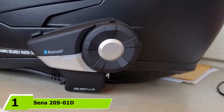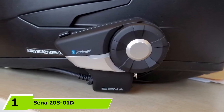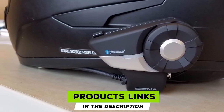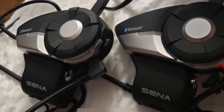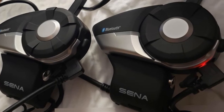At the first position of our list, we have the SENA 20S. The 20S features an interesting aerodynamic shape. It's small and unobtrusive. Installing the unit onto the helmet takes just a few minutes. Attach the clamp to the helmet and tighten it up, and then attach the main unit to the clamp. The main unit, as well as the clamp, is made of hard and thick plastic and looks pretty solid.